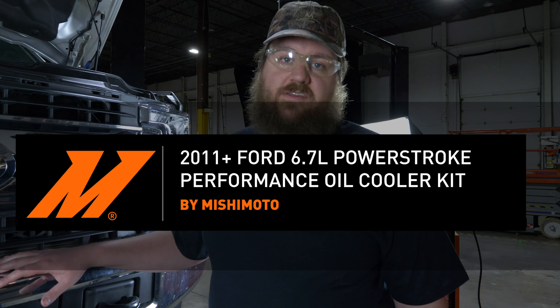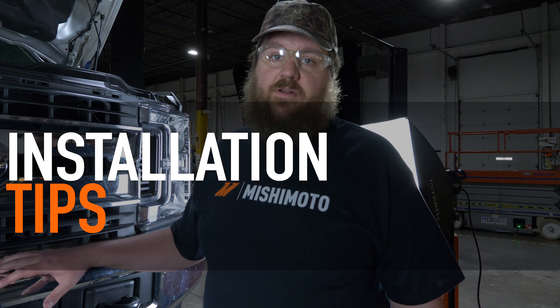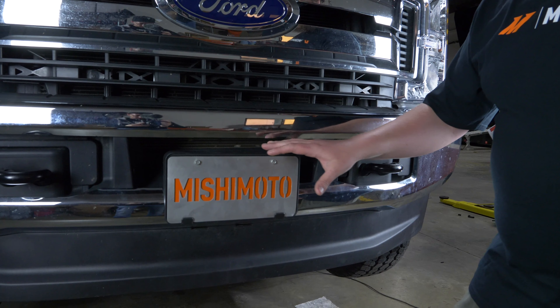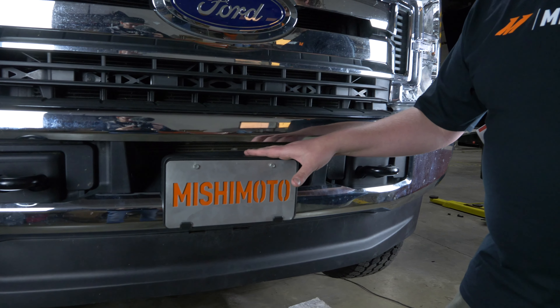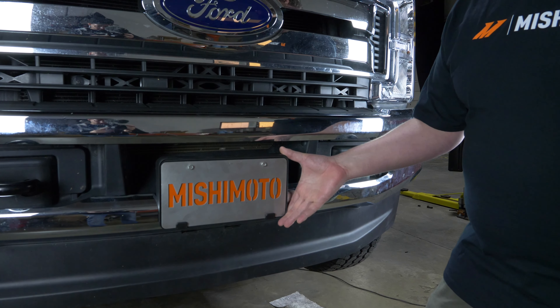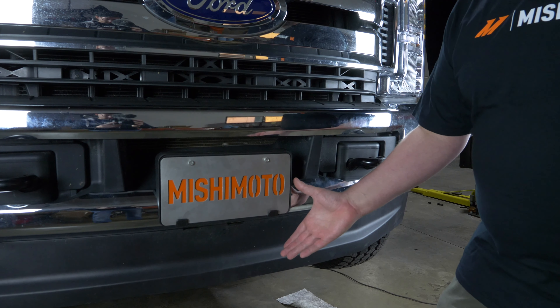Before we start the oil cooler install on this truck, I just want to go over something for any of you guys out there that have to run a front license plate. In order to get nice fresh air going through this duct opening on the front bumper, we're going to have you relocate your license plate below this opening. All the included bracketry and hardware is going to come with the kit.